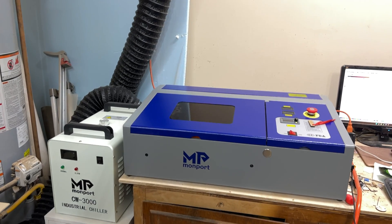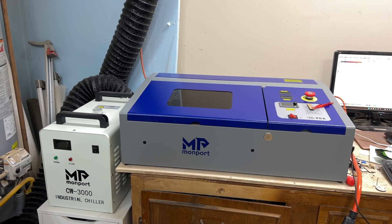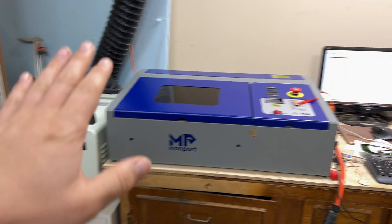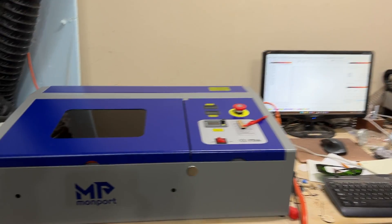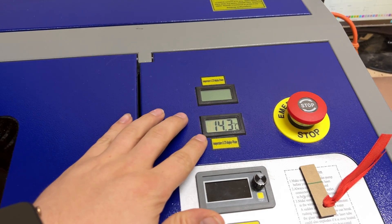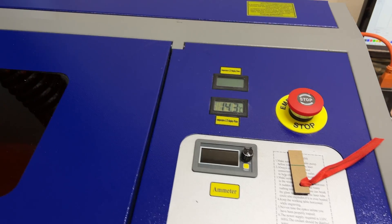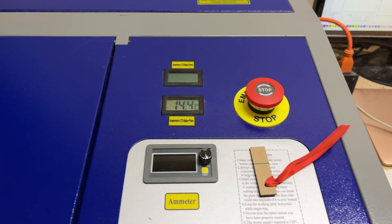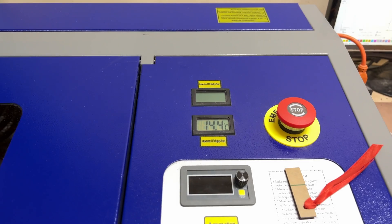Let's go over how I have the laser set up. This is a little while after the initial unboxing so I have done some modifications already, which we'll go over in a future video. The laser is connected to my desktop out here next to my CNC. I actually only really use one of my temperature gauges, which is the temperature of the water in the laser tube — right now that's 14.3°C. I'm running antifreeze in it because it gets cold here in the winter; in the summer I'll swap over to water. Antifreeze does not cool quite as well as regular water, so that's something to keep in mind.